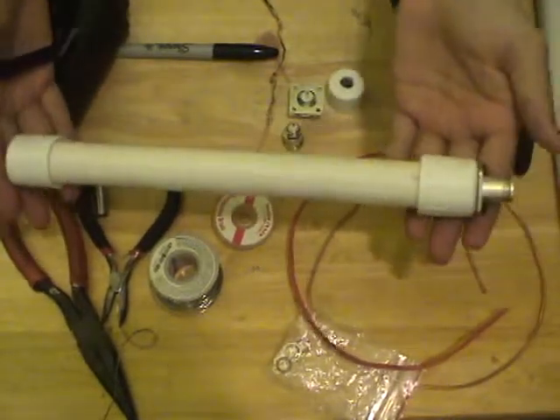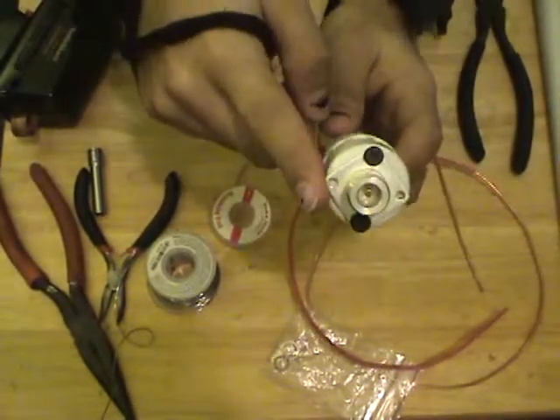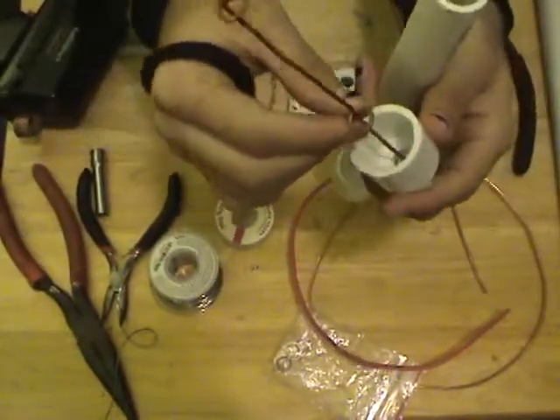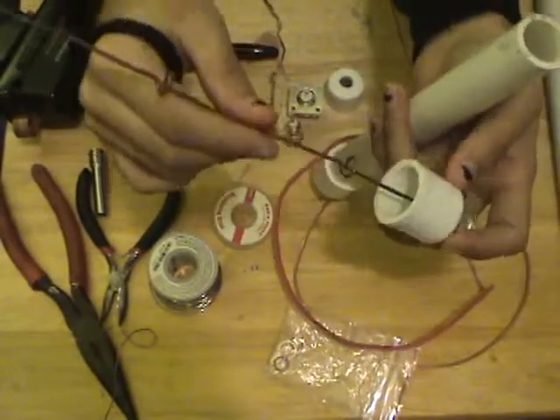Here's a close-up of my original Compact Collinear. This uses a four-hole panel mount end connector on a three-quarter inch PVC pipe end cap. The pipe opens up and you can see the actual innards of the antenna. It is nothing more than a length of 14 gauge copper wire.